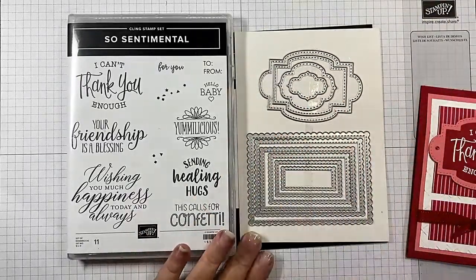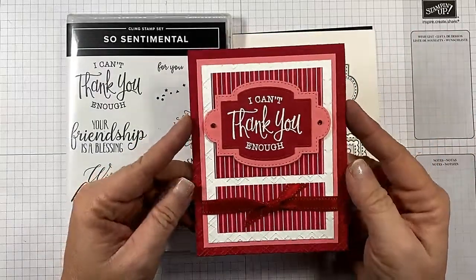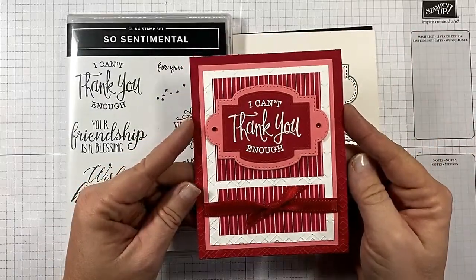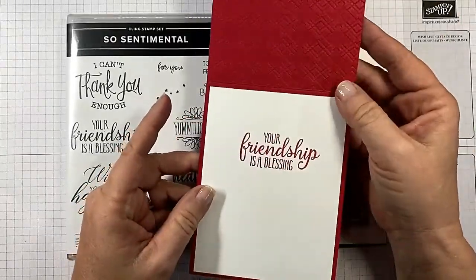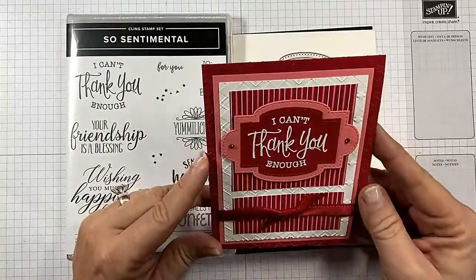I love the dies. Here is a card I created that I think is beautiful. On the inside it's embossed with 'Your friendship is a blessing' and 'I can't thank you enough.'